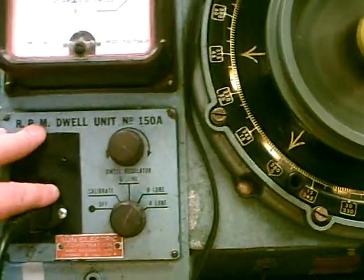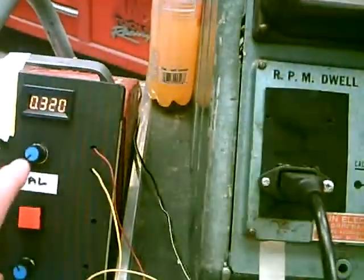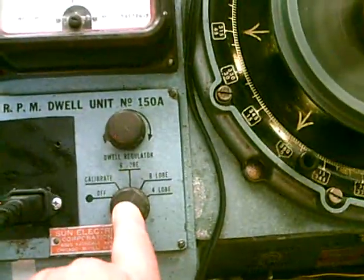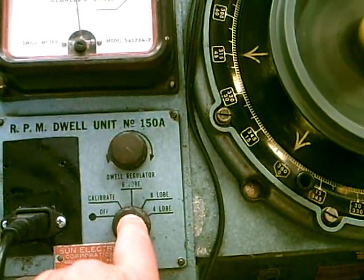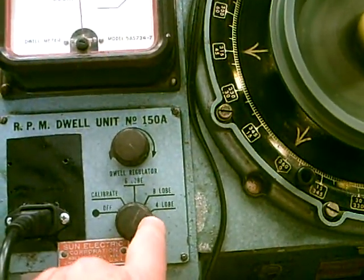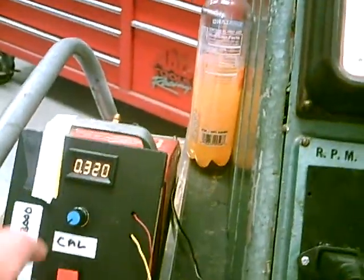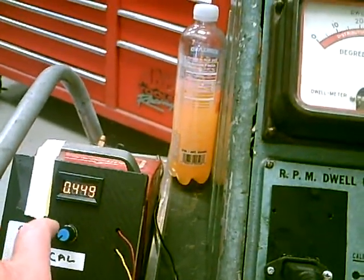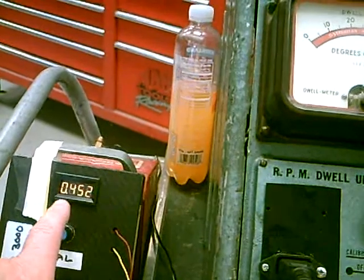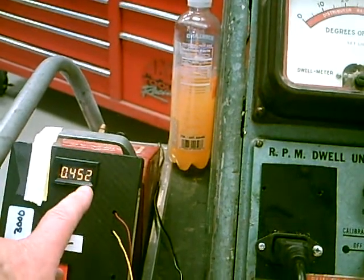That's a nice feature. We don't use the batteries anymore because we power the electronics with a wall wart. And back to this unit here — we have a 10-turn pot. Instead of having a switch where you select a four-lobe, six-lobe, or eight-lobe setting, we have just a single pot — a 10-turn pot. You press calibrate and you adjust this value up here to either 45, 60, or 90 degrees.